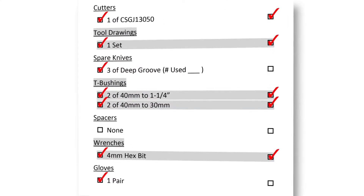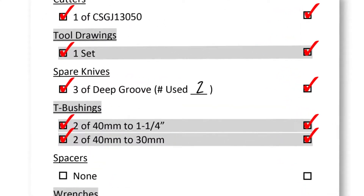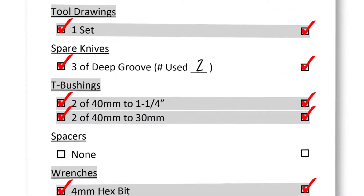If you have used any spare knives, write down the number of knives you've used and we'll verify the cost of the knives when you receive the return.